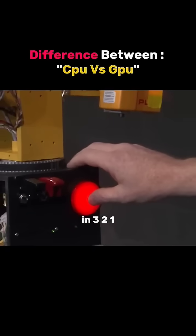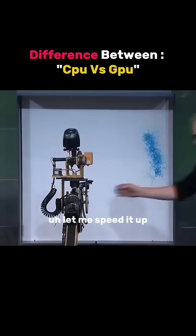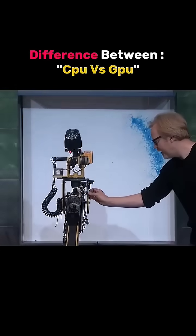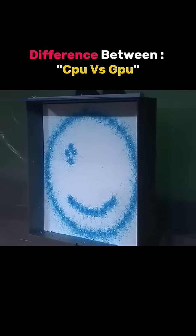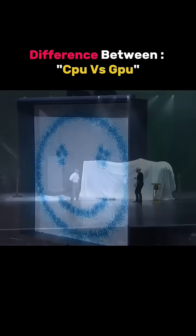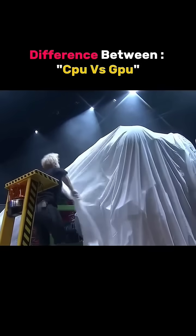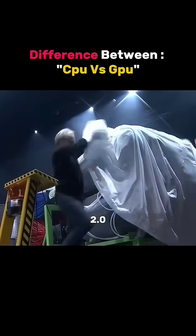3, 2, 1. Let me speed it up. Ladies and gentlemen — Leonardo 2.0.